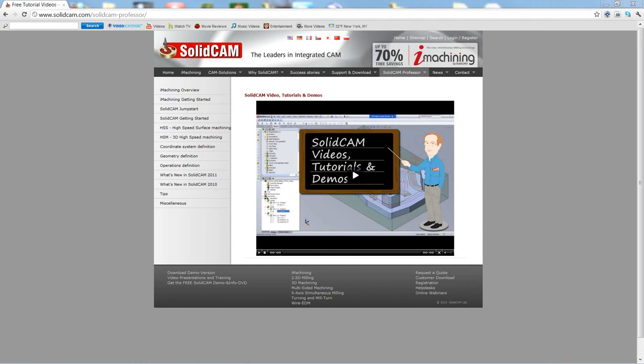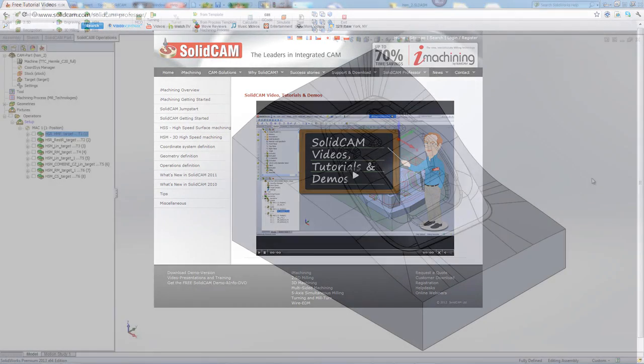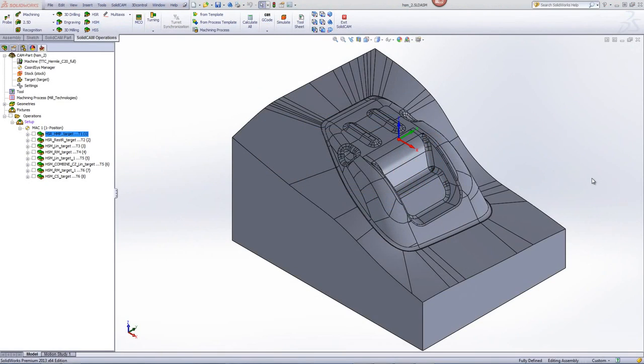Welcome to SolidCam Professor. I'm Sidney, your SolidCam Professor, with one of many videos available to you 24 hours a day, 7 days a week. In this recording, we'll illustrate the use of several HSM strategies to machine the mold insert as shown on the screen.